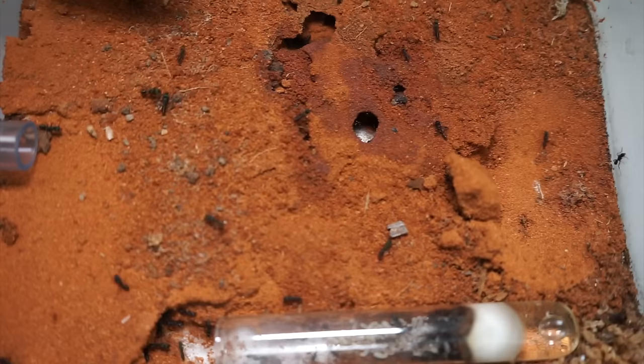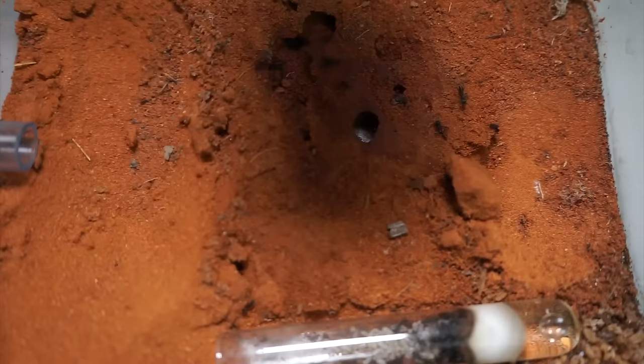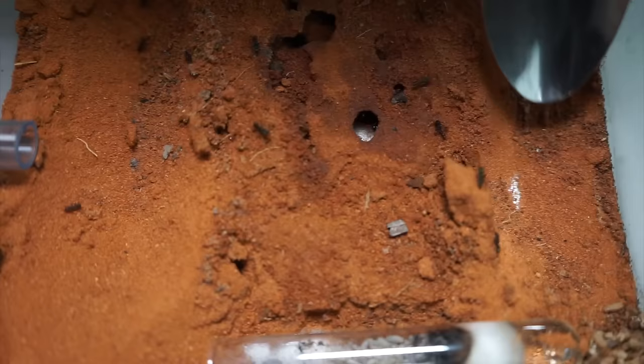How many workers do you think this colony has in total? I'm thinking maybe 50 workers, although don't guess anywhere near me because I'm always wrong. I'll count them all up once the sand is removed and let you know on screen.